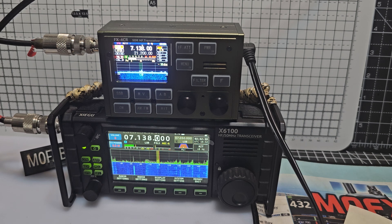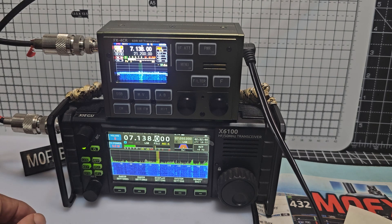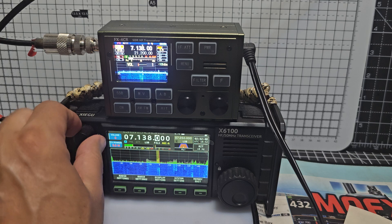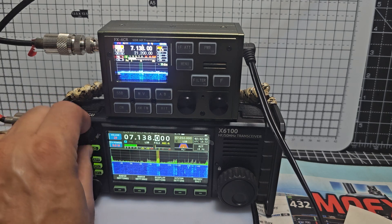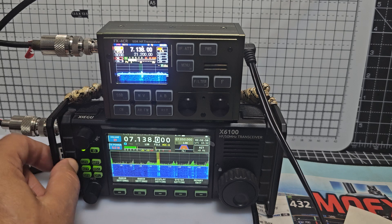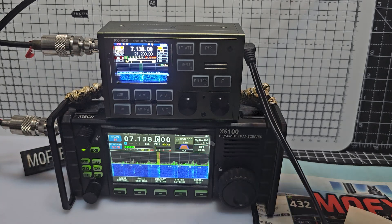Come back for my call — thank you for coming back. Papatelta 3 sounding fine. Turn down the FX4CR, turn up the Xiegu. Not the best speaker really; I think the FX4CR speaker is better.